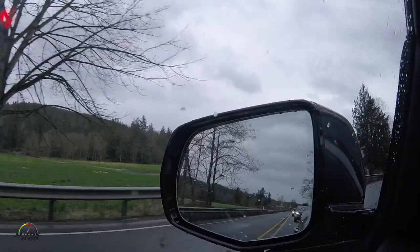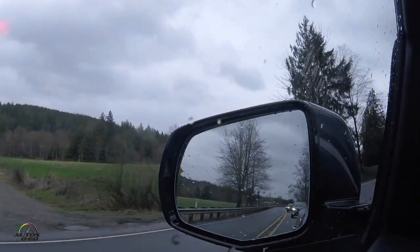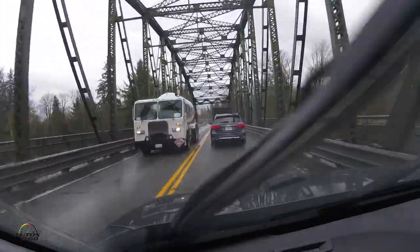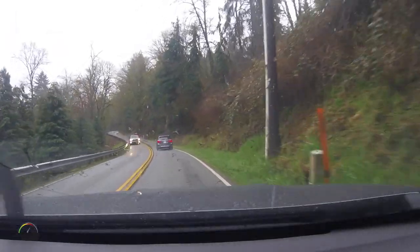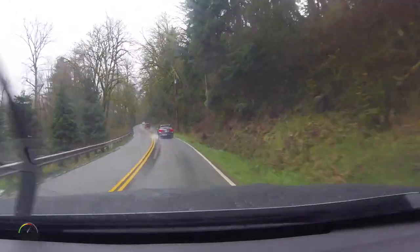Hey, good to see you again. We're here in Seattle and it's the spring, but nobody told the weather — it's cold and rainy, not so windy, thankfully. Anyway, we're driving the new MDX Sport Hybrid.